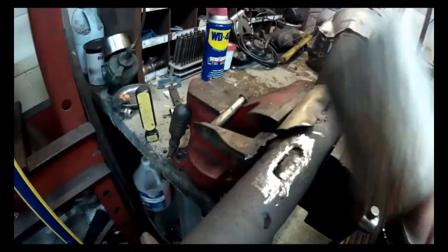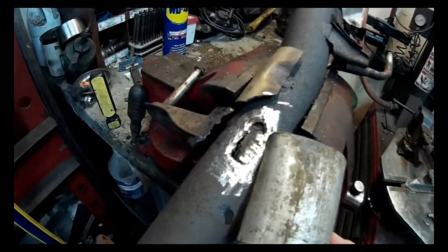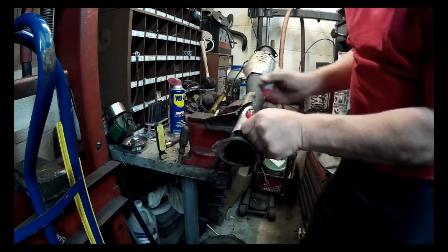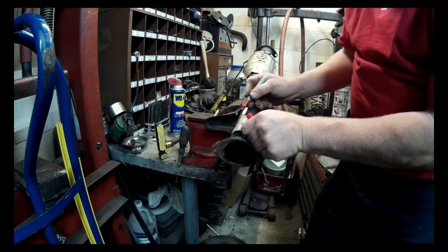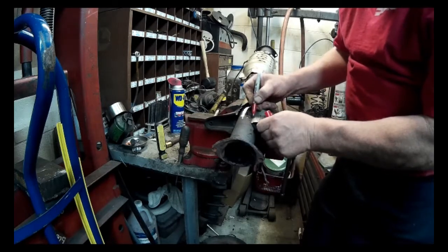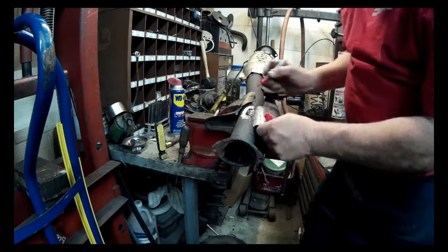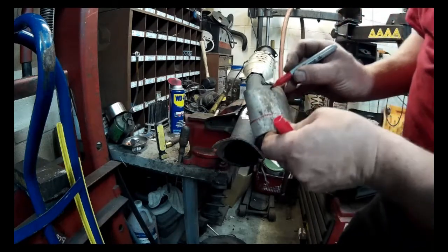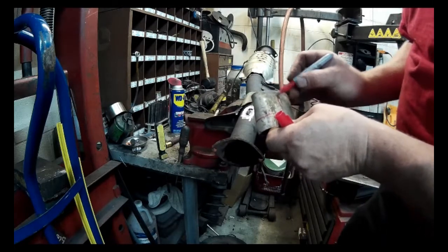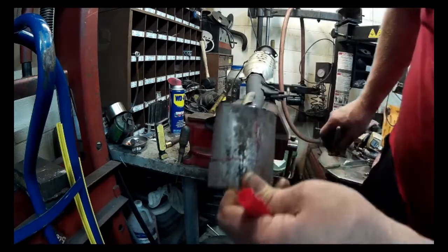Now that I got it all cleaned up real good, I'll cut a new piece of metal out of this to fit over top of it, and then we'll weld it in. I put it here and made a mark so I know how big it is, and I went this way to make sure I'm covering everything and made a mark here. I'll just bring these marks down and connect them, and go ahead and cut that out.